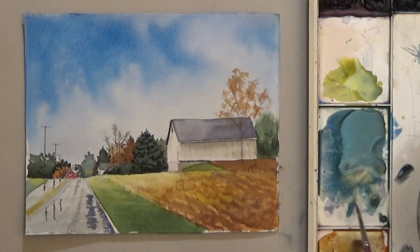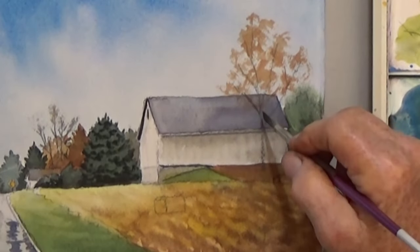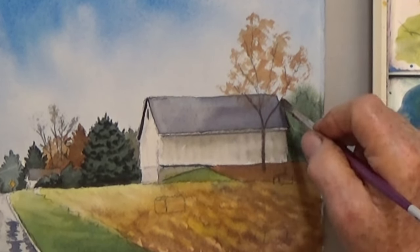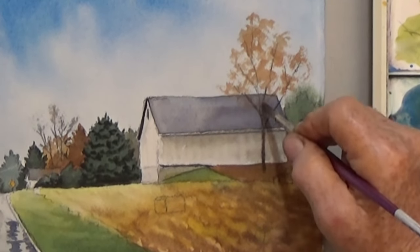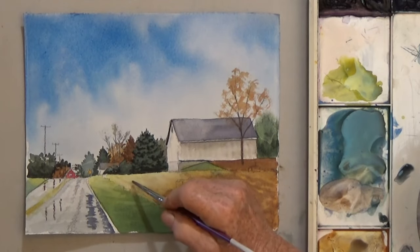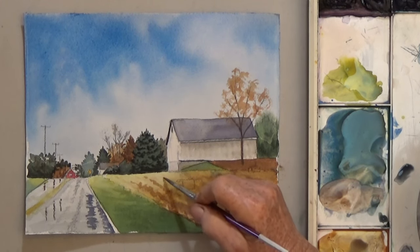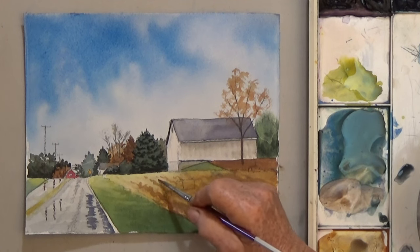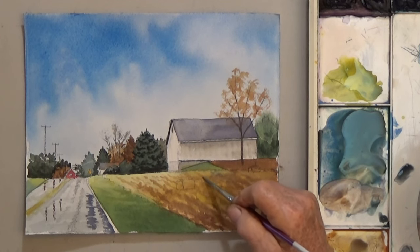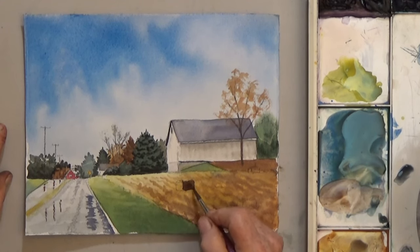While that dries, mix a dark brown or gray for the tree. Be sure to bring the trunk down into the brown area in front of the barn — don't have it sitting on the line. When the field is dry, add three darker hay bales. They're the darkest on the long side and you want the closest one to the front to be the very darkest.